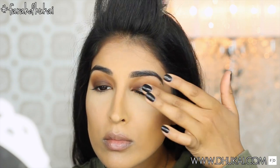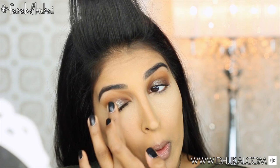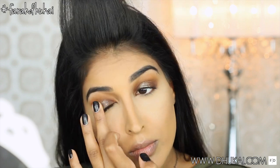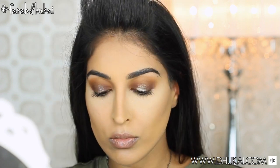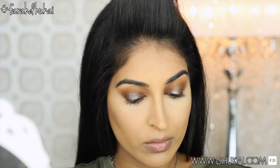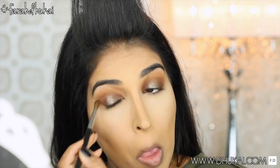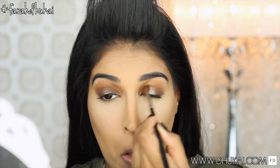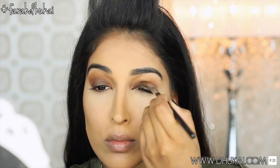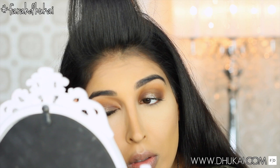Now I'm going to take this Tom Ford quad and take this gold glitter from the quad and apply it to the centers of my lids. I loved the way this turned out — it looks so, so beautiful. It makes the eye look kind of wet, and I really love that wet looking eye look. Nobody does glitter like Tom Ford. So if you're in the market for a really good glitter that's a lot expensive, try Tom Ford — it's totally worth the money.